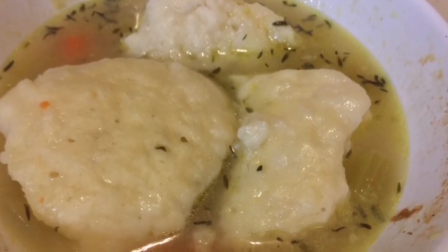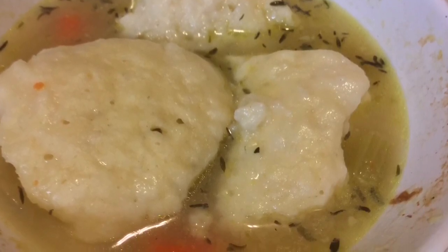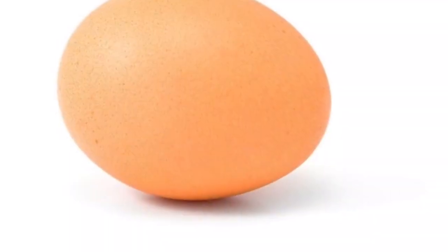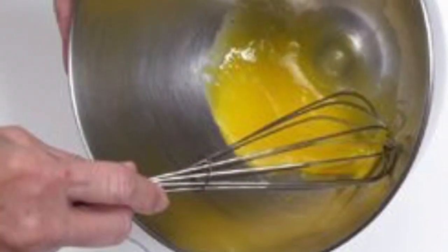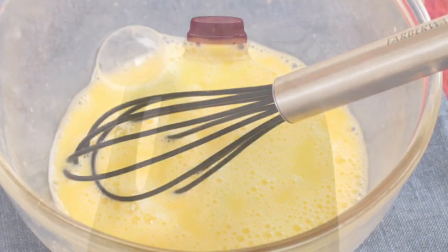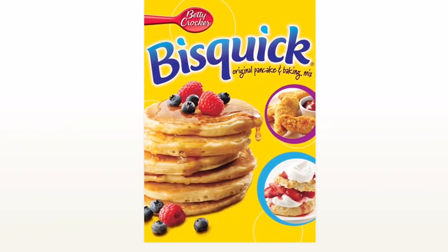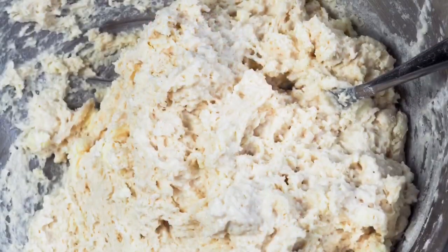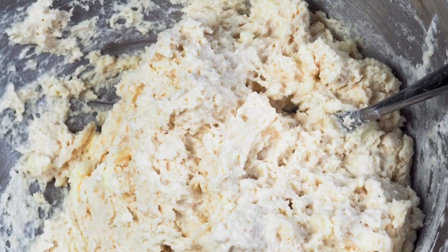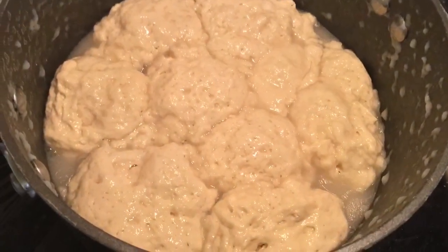Now we're going to make our special formula for our Bisquick dumplings that won't fall apart — they'll be fluffy and you'll love them. We're going to start with one egg and whisk it in a bowl. After you whisk that, you're going to add one-third cup milk and whisk that in. Then add one cup of Bisquick and mix that in gently, just enough to incorporate it. You don't want to beat it too much — it'll make them tougher.